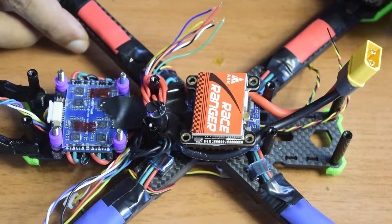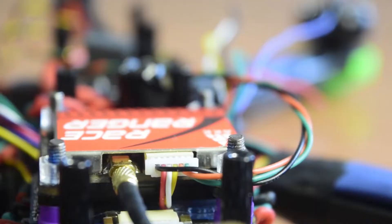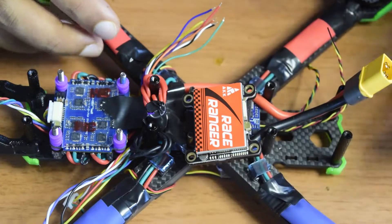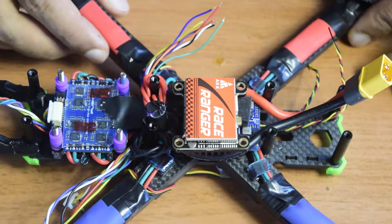In this video I'm going to show you how to install the AKK Race Ranger video transmitter onto your drone frame, and I'll also give you a brief description of it. If you want a detailed review of the AKK Race Ranger, I'll put the link in the video above or in the description below for you to check out.